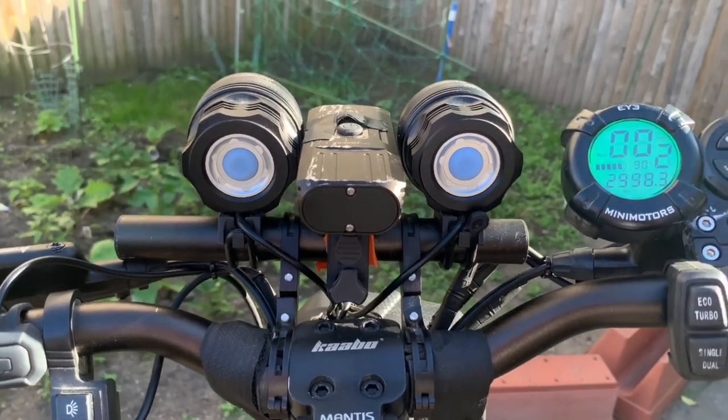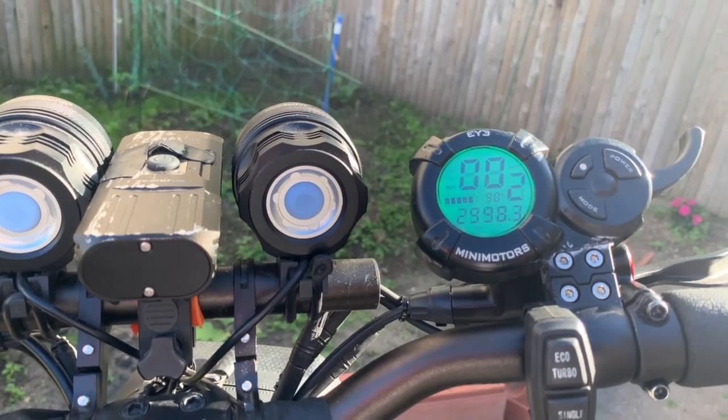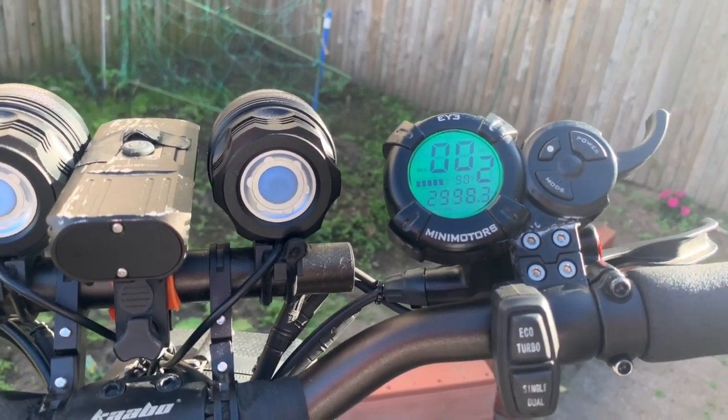All right guys, as you can see it is about 1.7 miles away from 3,000 miles. All right.